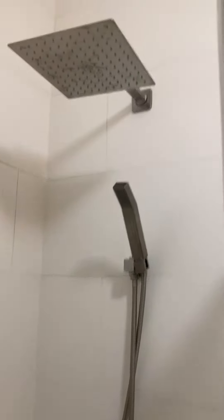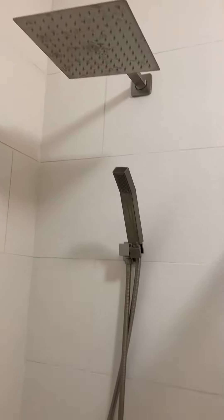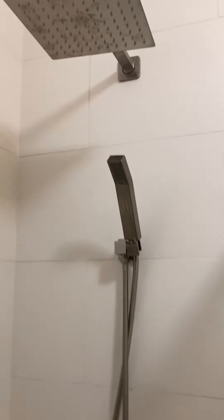Here we have this really interesting shower head system. As you can see, it comes with the rain head and the power head, which, honestly, I was a little bit disappointed with how it works. I can kind of show you why.